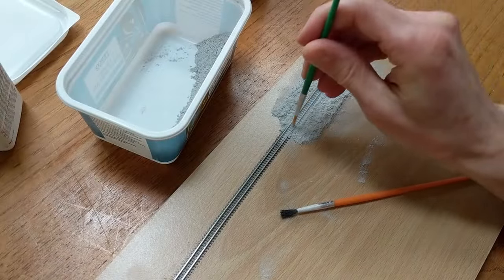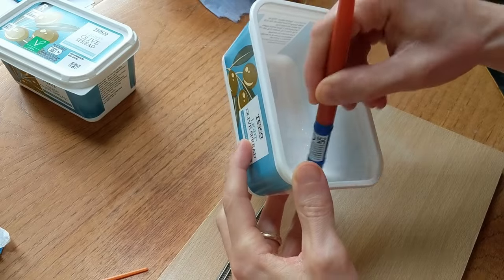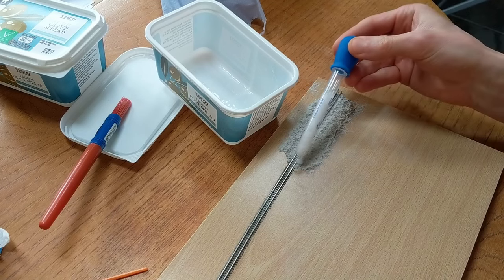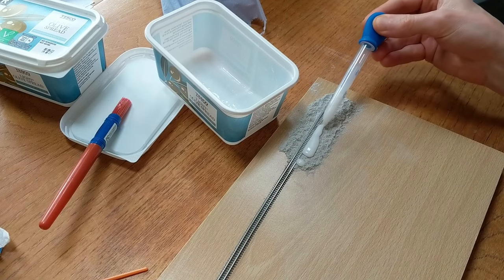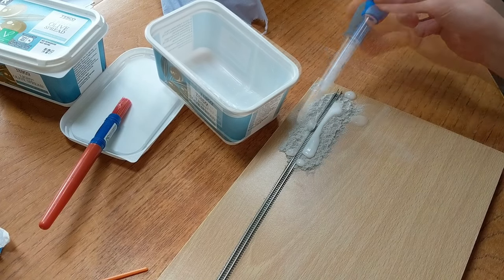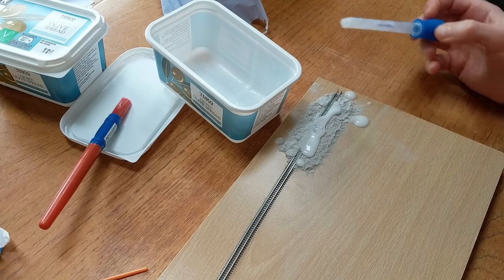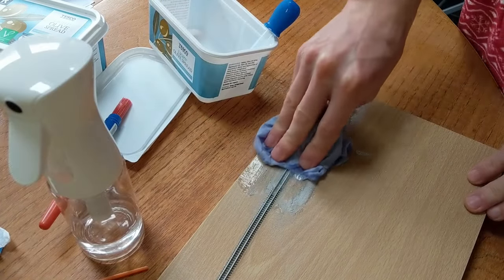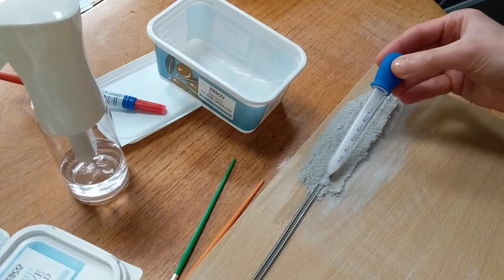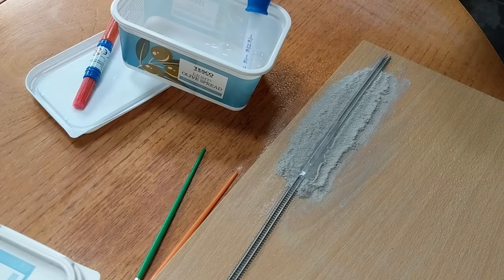I tried some of the grey grout with a 50-50 mix of PVA glue and water with a drop of washing up liquid — the standard ballasting mix. The washing up liquid is supposed to break the surface tension, but it made a right mess of the grout and didn't soak in at all. That was an immediate fail. I decided to start over. I hadn't sprayed the grout with water because of the clumping it causes, but wetting is a standard step before the glue-and-water stage. I tried with a bit more washing up liquid, but no change. I tried spraying the grout first, but again no joy.